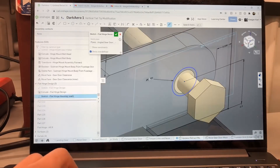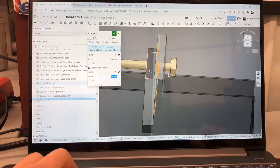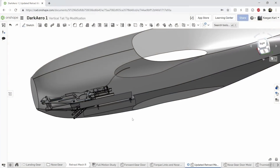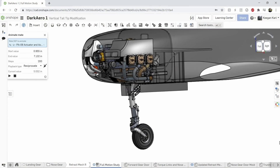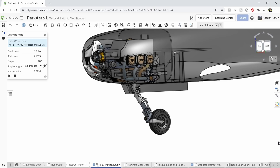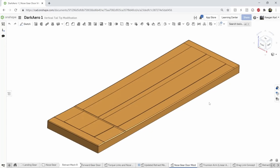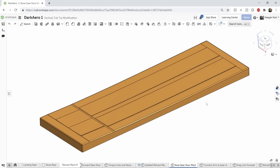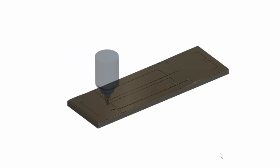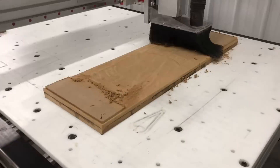Once we had a finalized nose gear door concept in mind, we started by making it come to life in the CAD world, modeling the doors and their main components. Since these components have motion, we also had to confirm possible interferences by checking their full range of movement. After we were satisfied with the nose gear doors, we then had to model up the nose gear door mold. Once the mold was done, I developed the CAM tool paths and proceeded to CNC machine the mold with our router.